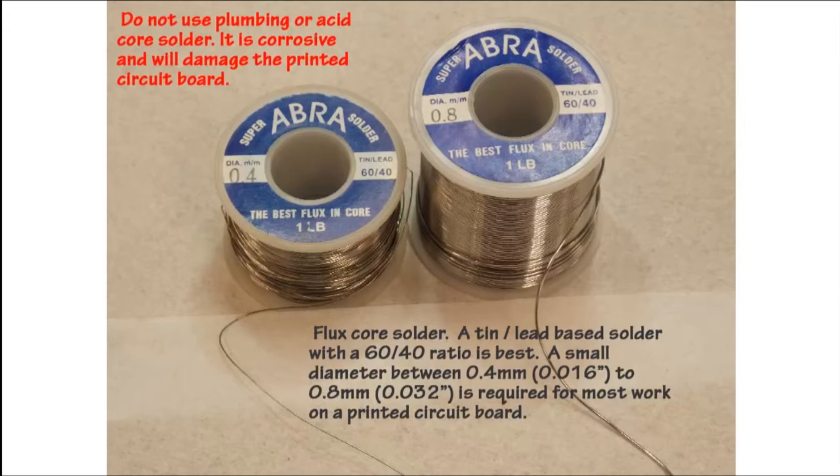To start off, I always like to have my students work with a leaded based solder because it's much easier to learn how to solder. Once you've perfected your technique, it's a good idea to learn how to use the lead-free solders. They do not flow as nicely or provide as nice a finish, but they are more environmentally friendly. All solders used for printed circuit board work will have a flux core.